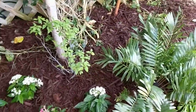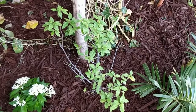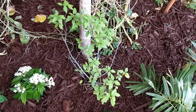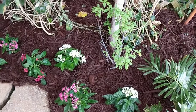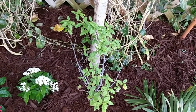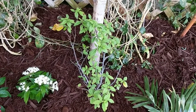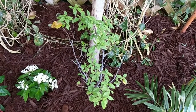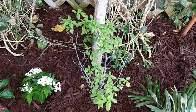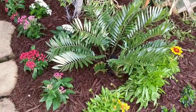Right next to my coontie, I have another native plant — this is bloodberry. This is going to be a bigger shrub; eventually I'll probably have to remove these pentas here to make room. Bloodberry produces white flowers that, when pollinated, produce red fruit — hence the name bloodberry. The atalas tend to be attracted to that, at least that's what I've seen at my workplace.